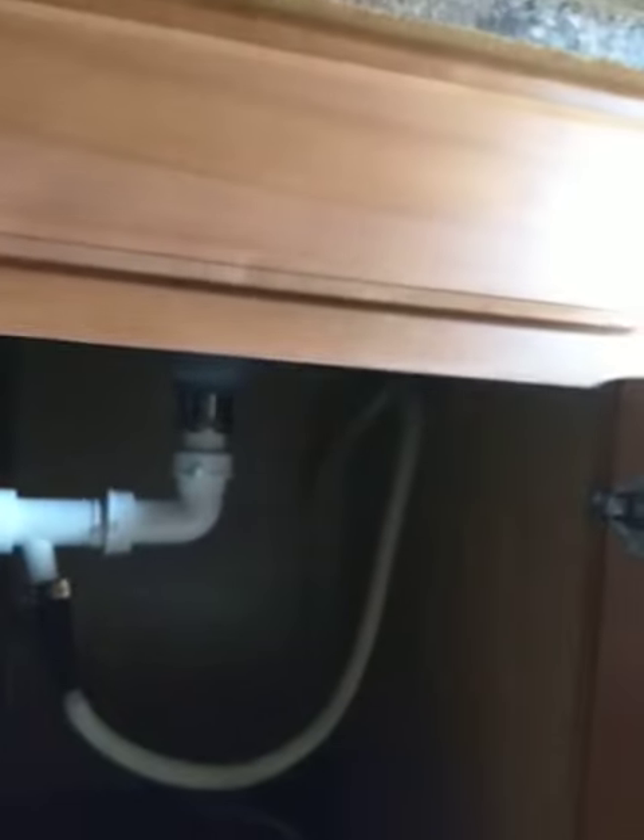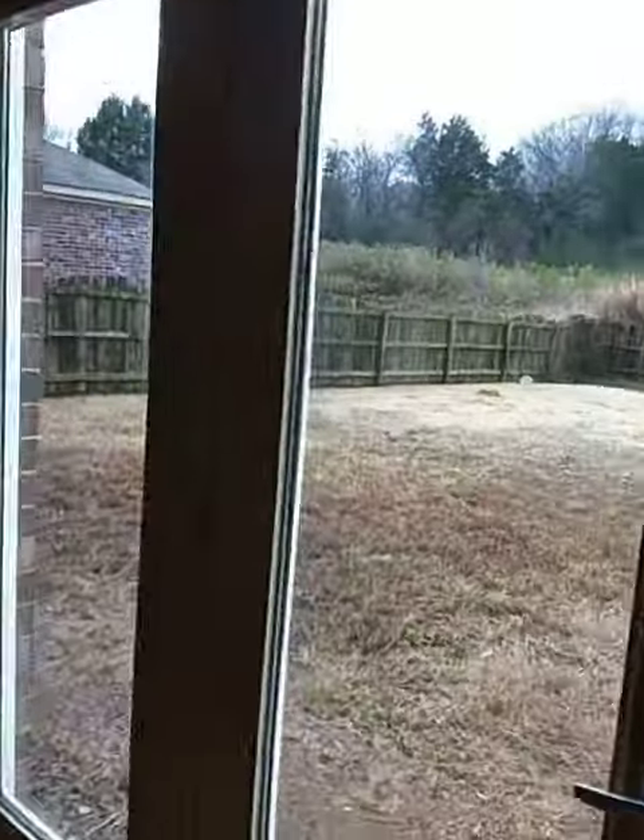The plumber did do a high loop, so we should be good on the dishwasher. Don't forget you'll need a refrigerator if that's how you're going to lease it.